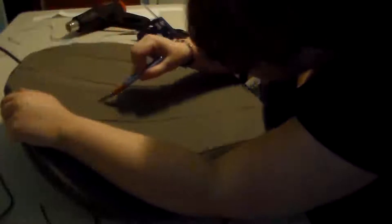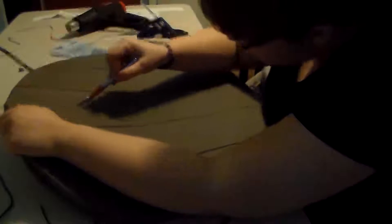Also, be careful with the sharp knives. Just like hot glue is hot, sharp knives are sharp, and you can cut yourself and burn yourself. I have too many scars on my hands to count. I cannot stress that safety factor enough.